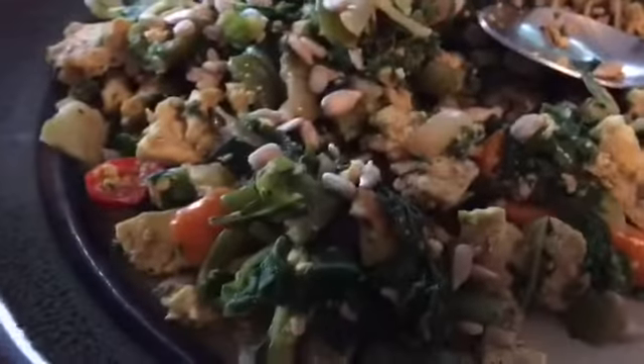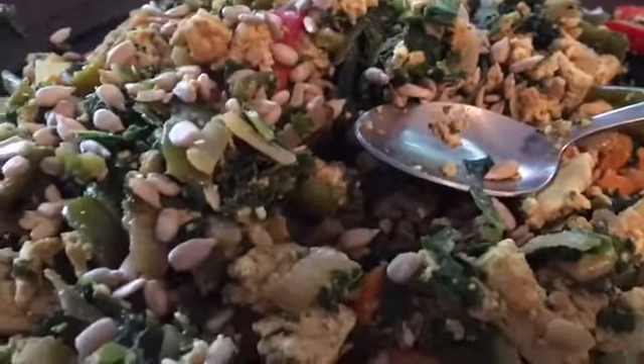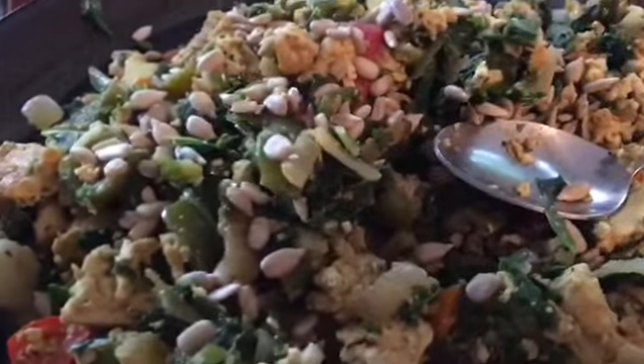I made the tofu scramble and I just ate the avocado. Now I'm eating this with sunflower seeds on it. I'm making some chia pudding. I'm trying to eat higher fats and I'm going with the keto. I'm going to even throw some sauerkraut on here.